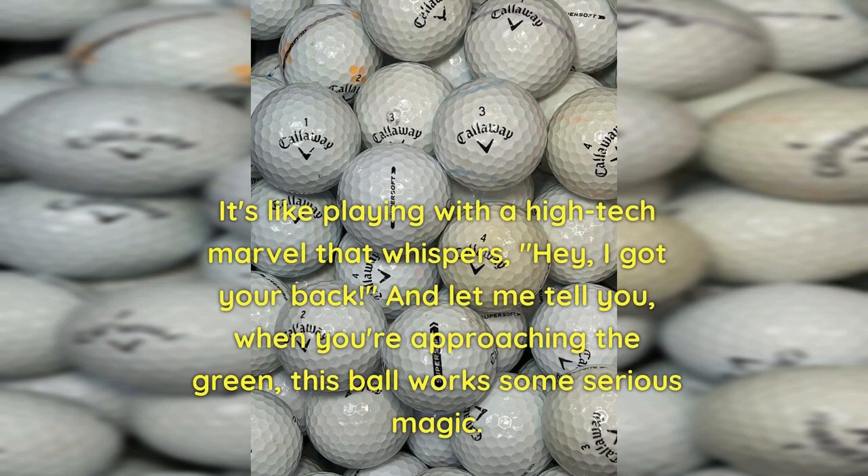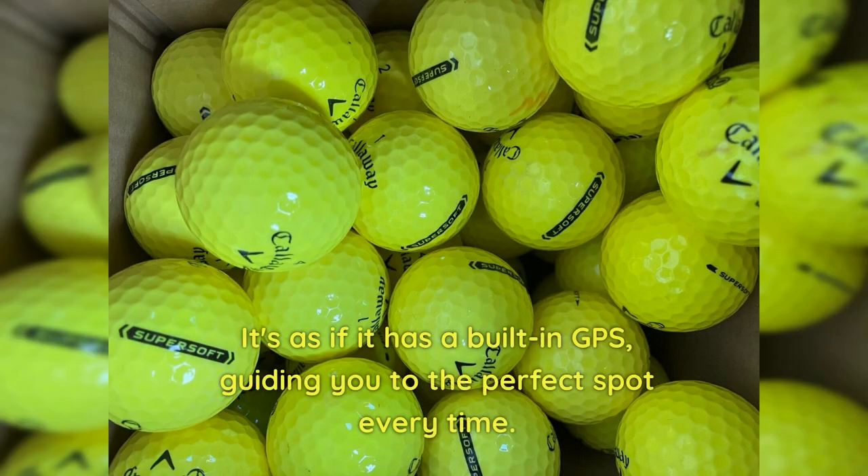And let me tell you, when you're approaching the green, this ball works some serious magic. It's as if it has a built-in GPS, guiding you to the perfect spot every time.